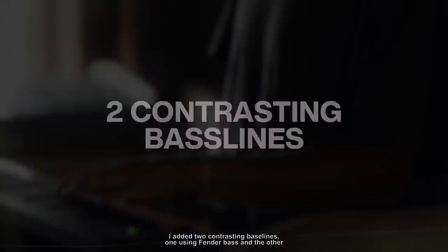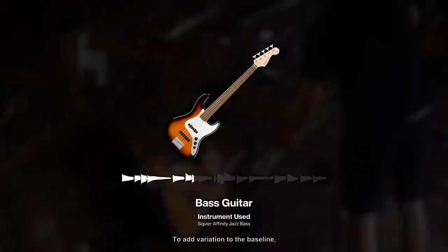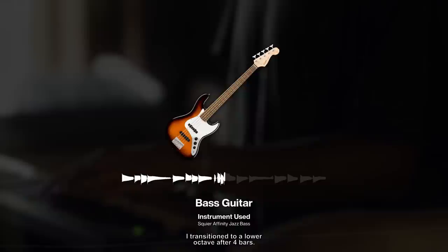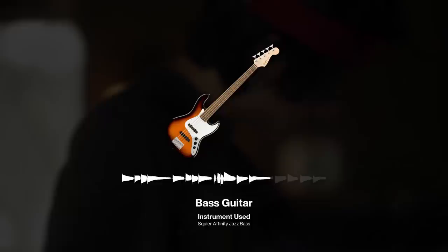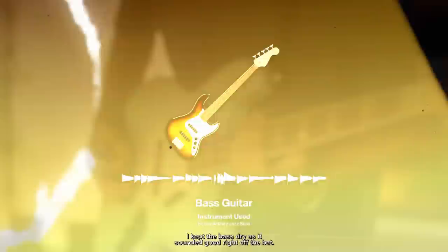To glue all the elements together, I added two contrasting bass lines — one using a Fender Bass, and the other using a synth bass from Analog Lab. The first half uses the Fender Bass. To add variation to the bass line, I transitioned to a lower octave after 4 bars. I kept the bass dry, as it sounded good right off the bat. The second half of the song uses a synth bass.